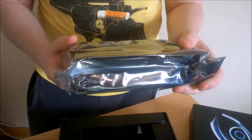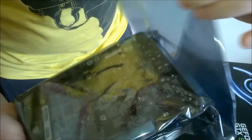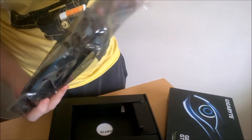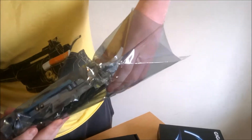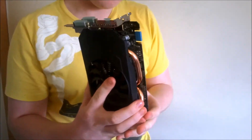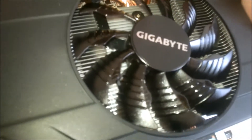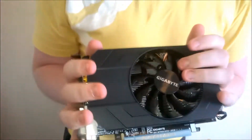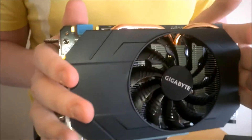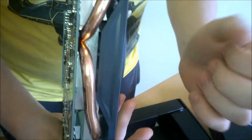Oh my god, it's small. It's adorable. The first thing I'm going to say is if Gigabyte were trying to make something adorable, they succeeded. We have a 90mm fan there, which for this card is going to be big enough. And there you can see the two — they're actually pretty big heat pipes on the top — they go down directly to the GPU.